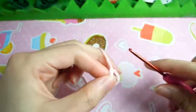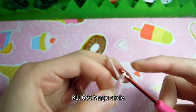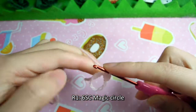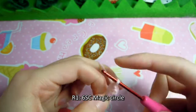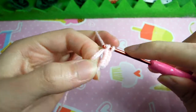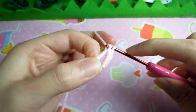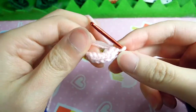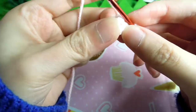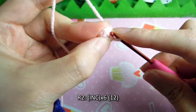Starting on our ice cream, we make a 6 single crochet magic circle. Again, make sure to pull the tail tight. Row 2, we increase 6 times to get 12 stitches.